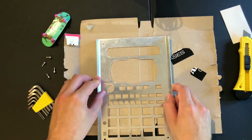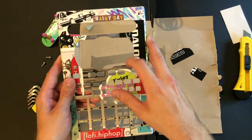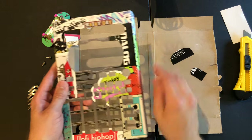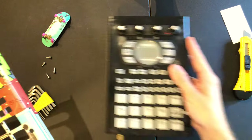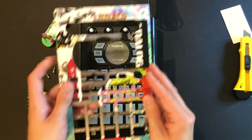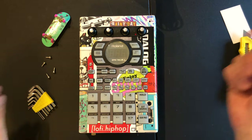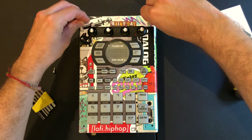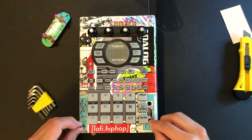We have those bits cut out. Now when we flip this back over we have space for our knobs, our screen, our buttons — all that stuff. Toss this to the side, bring our 404 back, and just slap the faceplate back down nice and easy. Looks like it was meant to be there from the start. Put our screws back in and we are good to go.